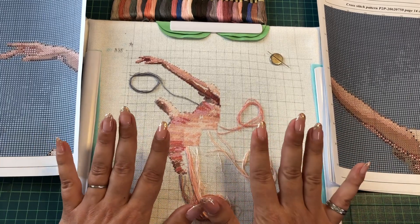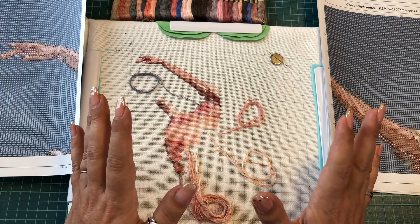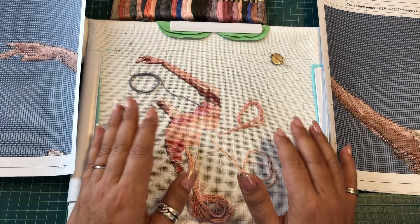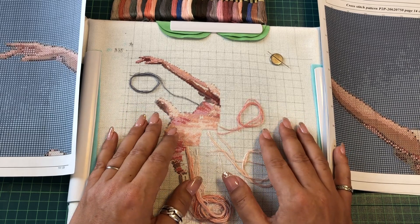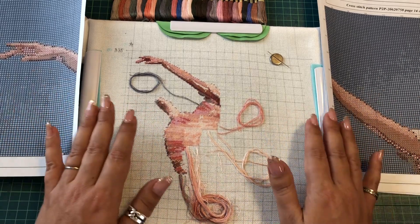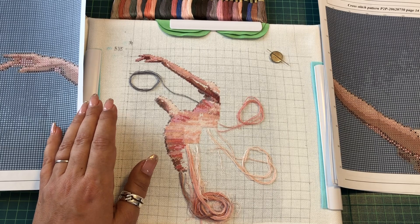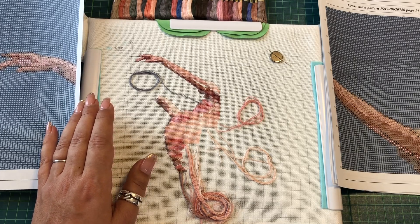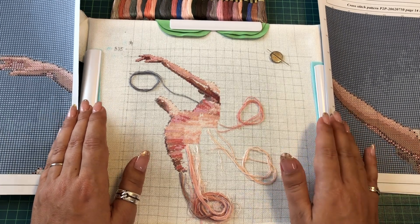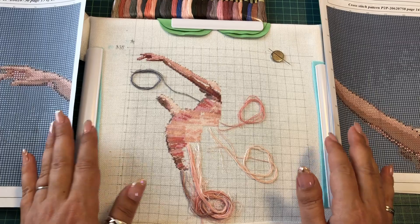I've been stitching for three days. My personal record was about 1,600 stitches per day, but yesterday I stitched so long and when I checked it was 1,900-something stitches — I wanted to take a picture but didn't. So I now have about 3,900 stitches done, which is roughly 1,000-something stitches per day. Wish me good luck — maybe I can make it!